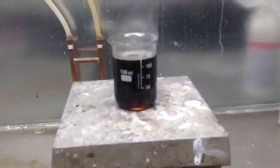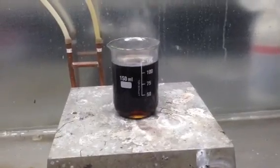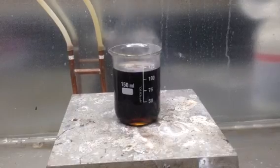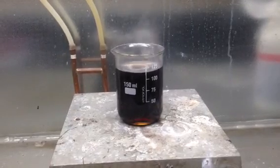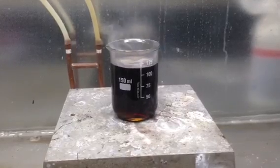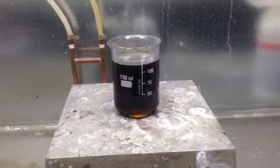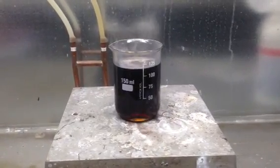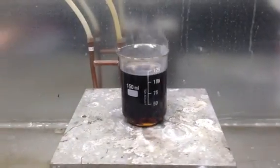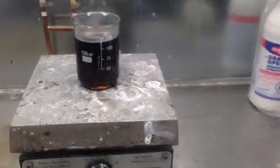Basically, you start with a solution. It was actually a bit lighter than this — it got darker as it heated. I started with 100 milliliters so that I can tell roughly when all of the peroxide is gone. The peroxide is going to decompose into water and oxygen, and the water will boil off as you continue to heat it, leaving you with a concentrated solution of clear acid instead of nasty looking black stuff like this.